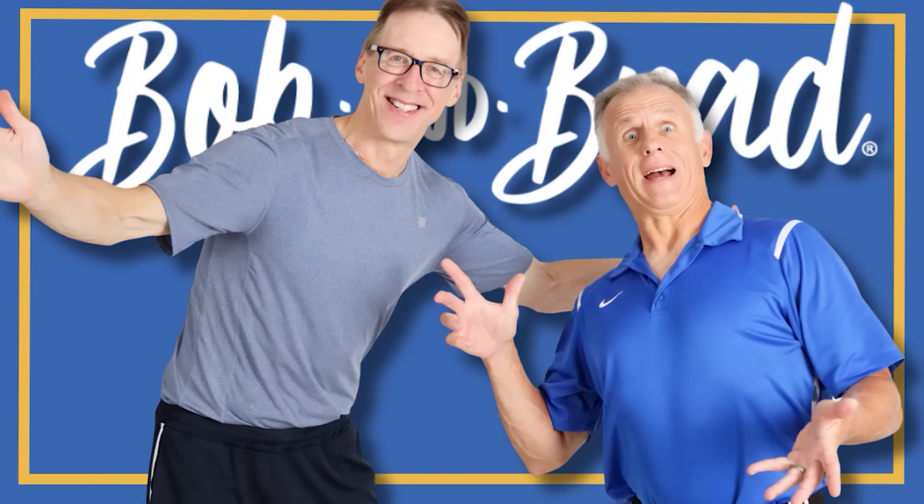Bob and Brad — the two most famous physical therapists on the internet.